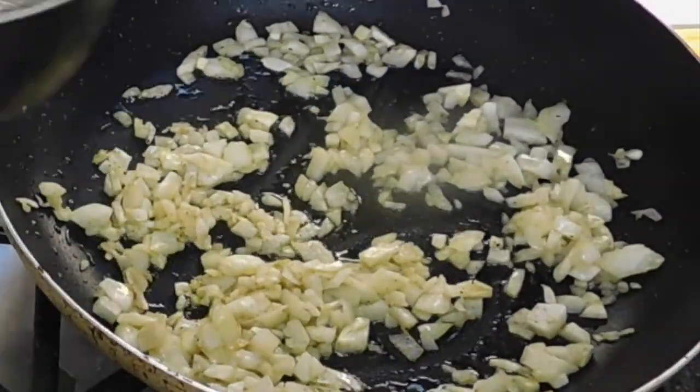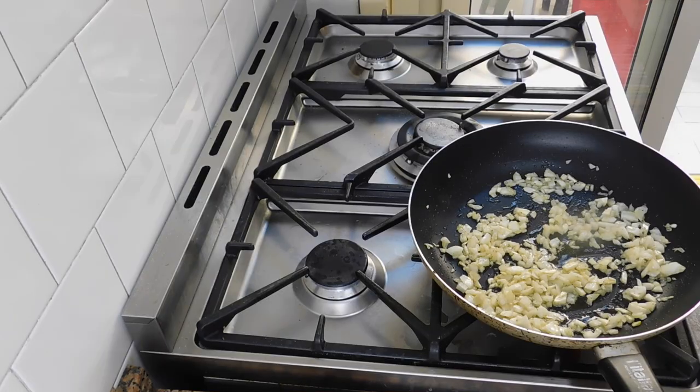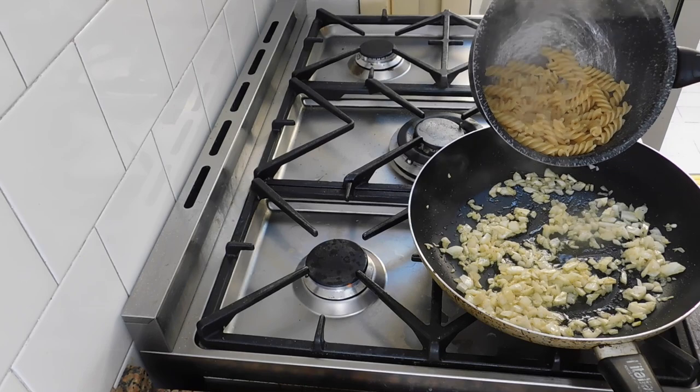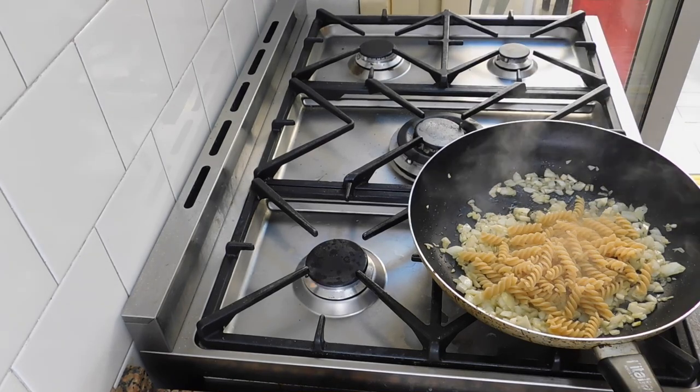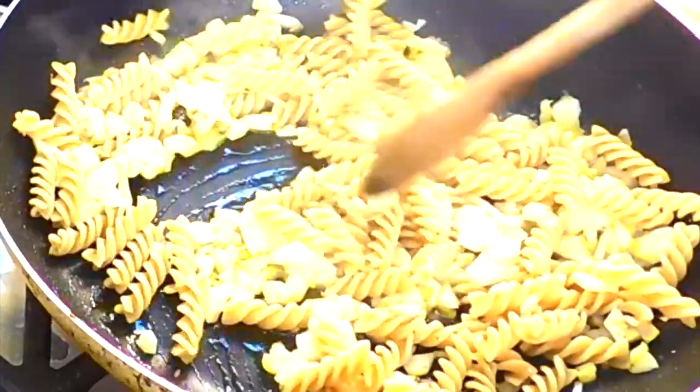Now we need to get the pasta out of the water as well. We'll add the pasta here with the fennel and cook it together for around about one minute.